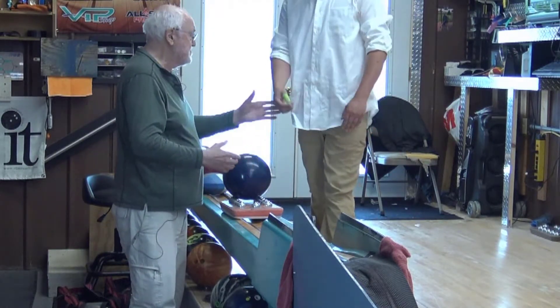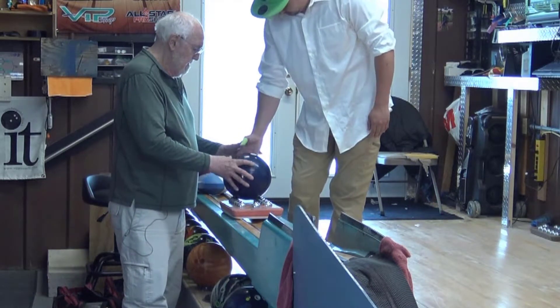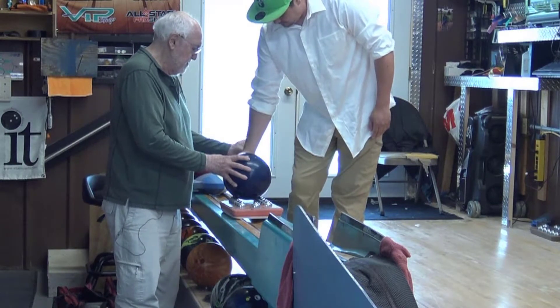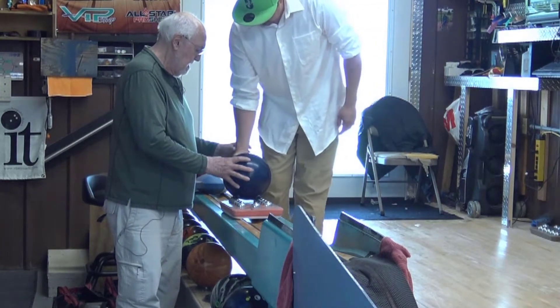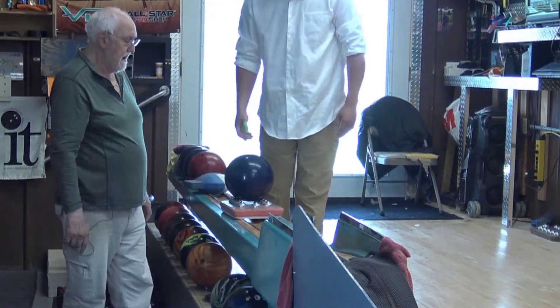What does my wrist do at the bottom of the swing that's so critical to my game? Fingers in again. Thumb in. Now I'm going to pretend like you rotated your wrist — move over closer to me. We got our wrist here — spin it that way. That's going to hook a lot.